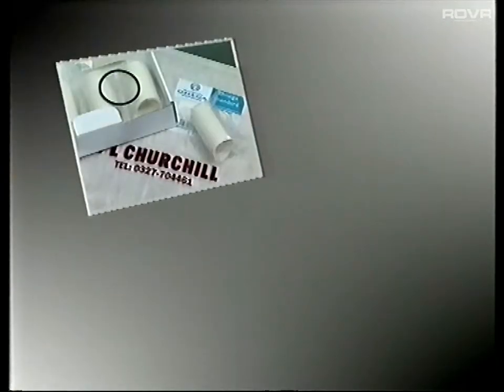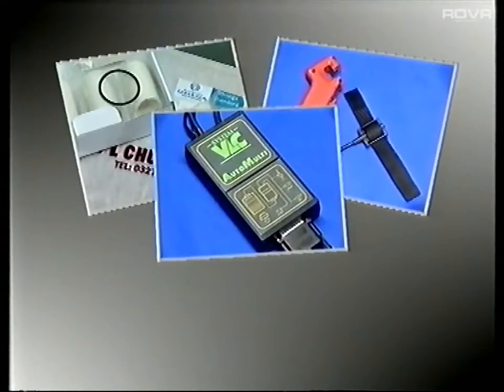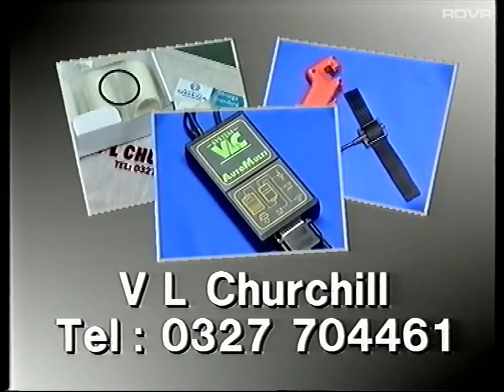By the way, a tailored dust cover is now available to protect your Autogas 4. And finally, if you require replacement filters for your Autogas 4, or further details about either the new temperature and RPM kit or the system VLC Auto-Multi, please contact us direct.